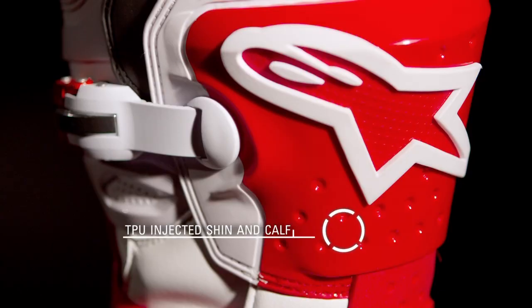The contoured TPU injected shin and calf plate offers superior impact resistance and is perforated to increase ventilation, while extended internal protection plates are also made of injected TPU and guard the ankle, lower foot, and the toe box area.